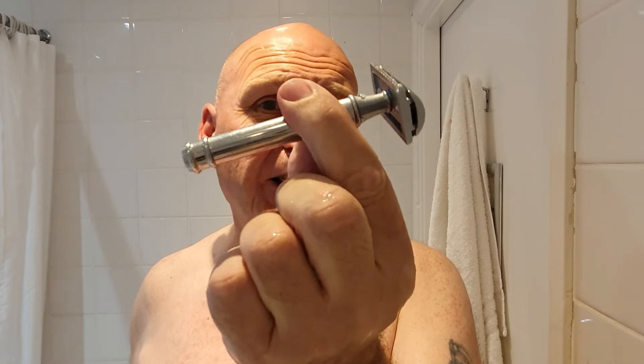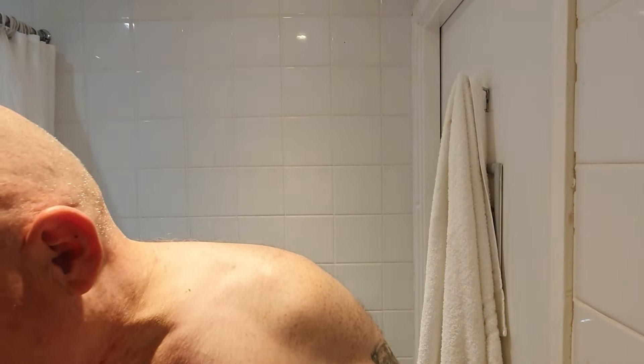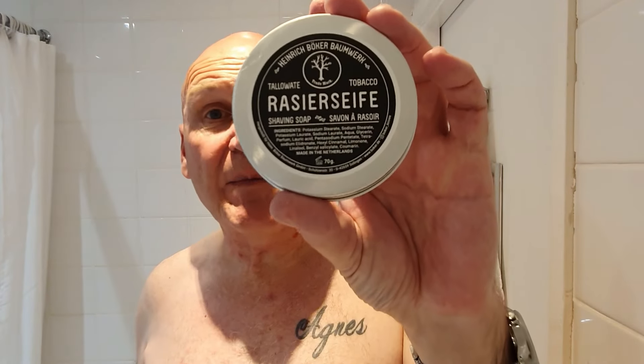Quick recap: razor was the Böker Razor Slicer 2, or the Böker Classic Razor 2. Brush was the UK Wet Shaving Society limited edition, made by Steve Tinter. Soap was the Böker tobacco. And the splash was the Menthol. All in all, pretty good shave, even if I say so myself. Thanks for the recent likes, subscriptions, and comments — I appreciate you all. Enjoy the rest of the week; I'll catch you further down the line. Bye bye now.